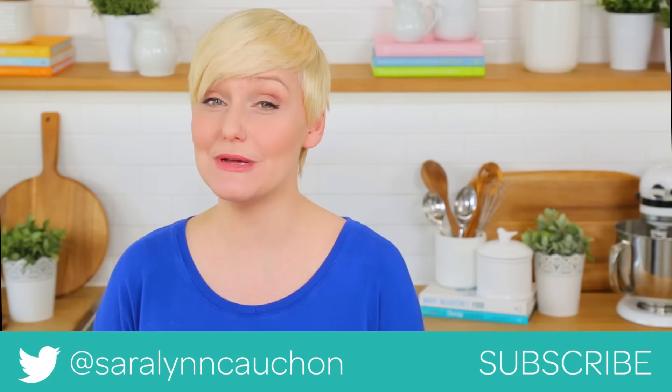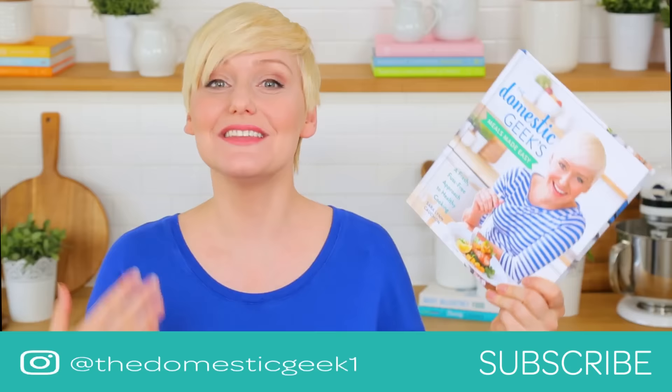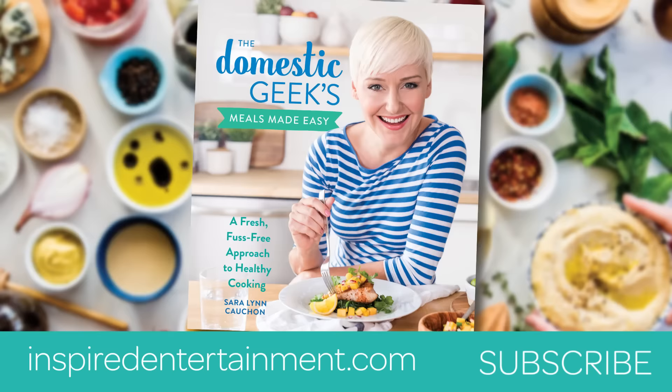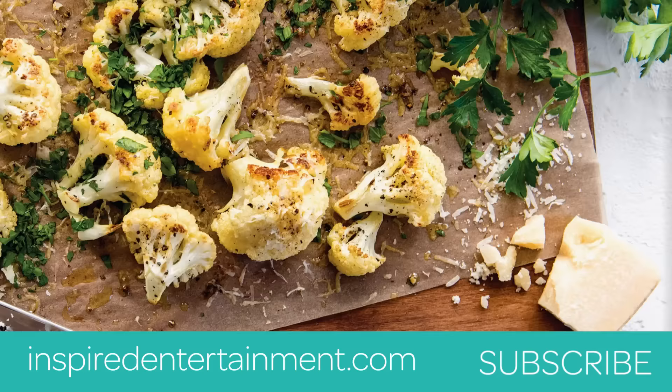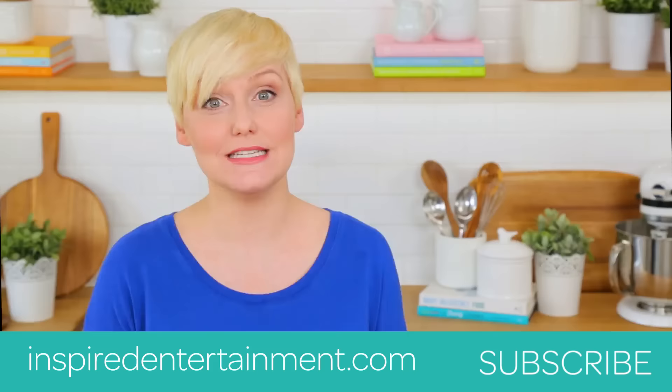If you do, be sure to tweet me, Instagram me, or Facebook me a photo, because I love seeing your kitchen creations. My cookbook, The Domestic Geek's Meals Made Easy, is available for pre-order now — all the links are in the description. Remember, you can get a sneak peek at five of my favorite recipes from the book if you pre-order. And if you haven't already, be sure to subscribe because there is lots more deliciousness where this came from.